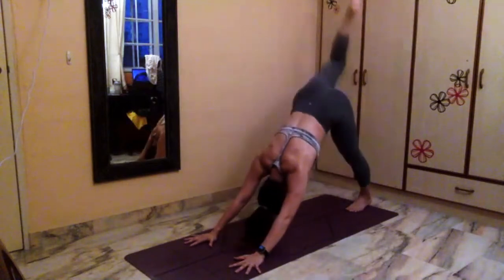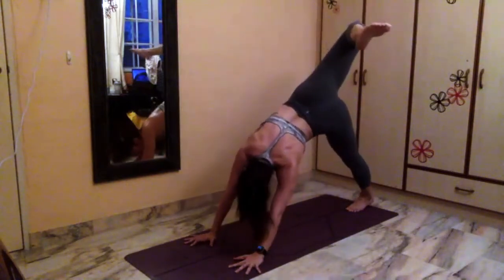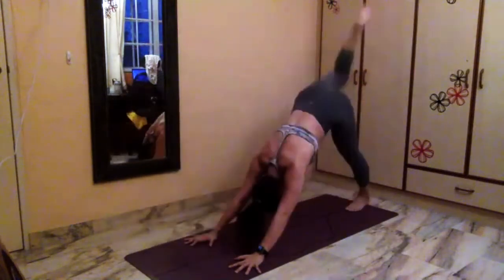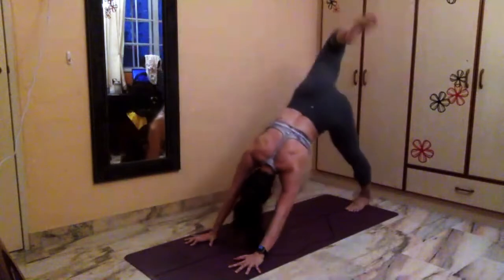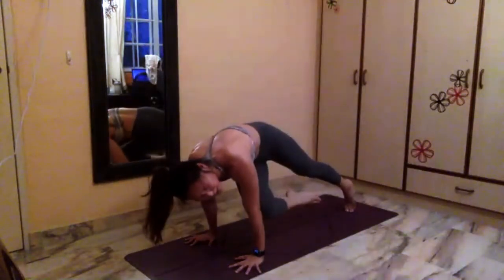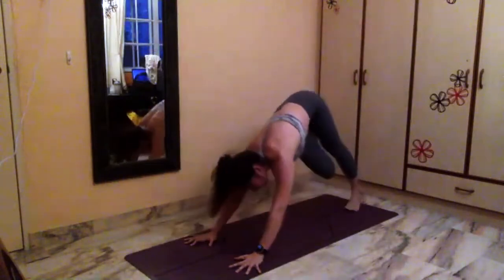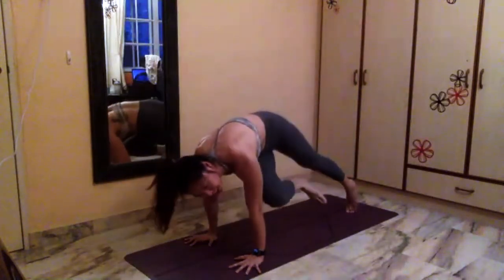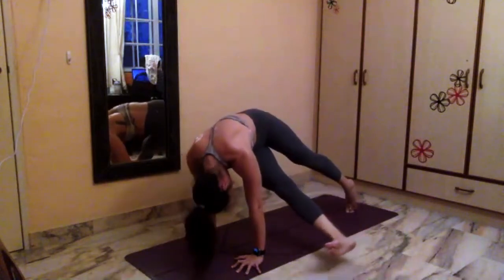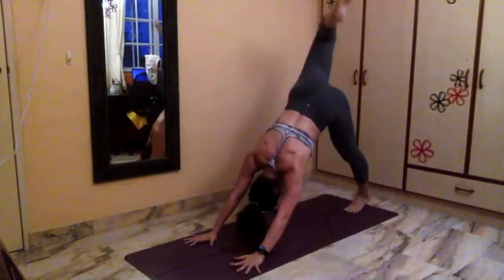Inhale, reach your right leg up to the ceiling, open up scorpion tail one more time — we're working on core very soon. Exhale, right knee towards the chest, roll it forward. Pause. Inhale, open up scorpion tail. Exhale, right knee, left elbow — touch. Mass touch — try it, pull forward a little more. Inhale, swing it all the way up, open up. Exhale, one more time — right knee, left elbow, touch. Option one: stay. Option two: straighten the right foot. Hold for three, two, one. Open it up — scorpion tail. Lift on your left heel, come onto your left foot — coming into wild thing.